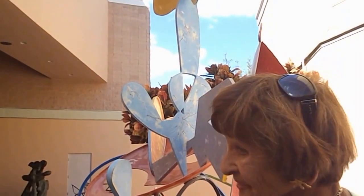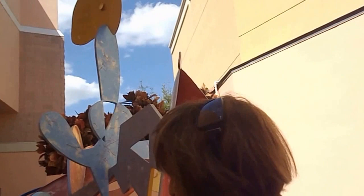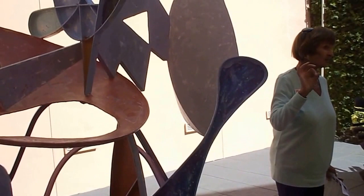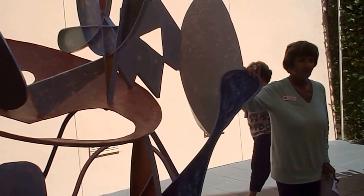He has recycled steel drums that he has collected from many of the countries that he has visited. He cuts them out — the tops, the sides, the bottoms — and then he welds them mostly, but a lot of them are pinned together as well with nuts and bolts. He does paint them if they are not to his liking from before.